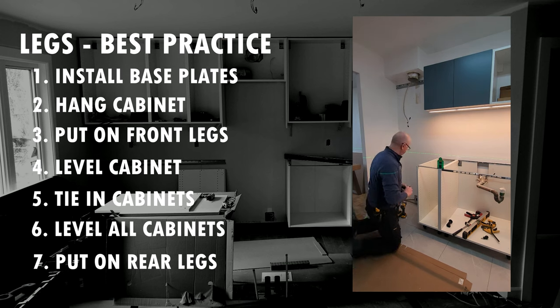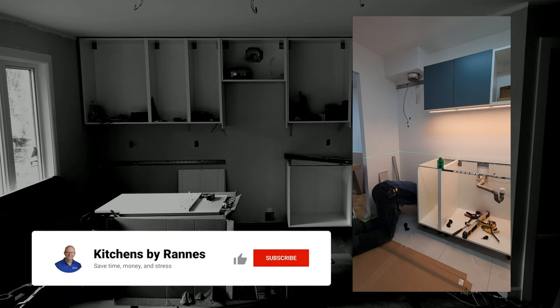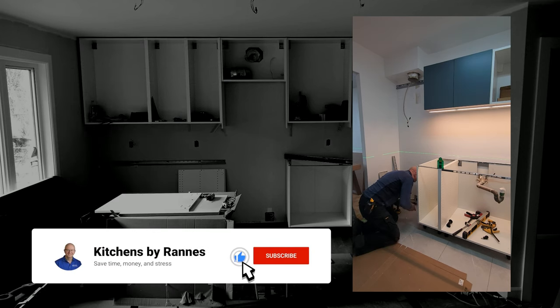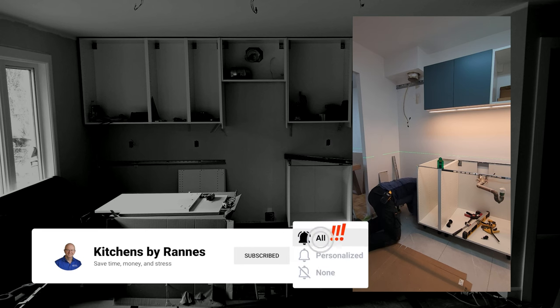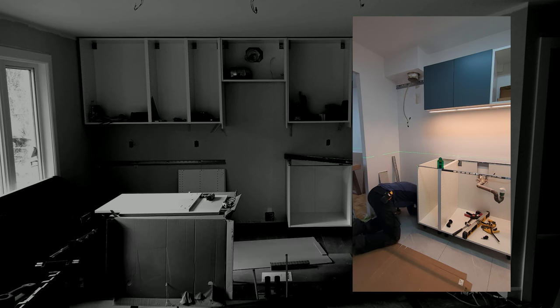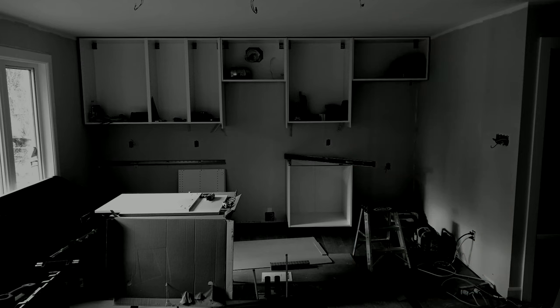With the cabinets all tied in, I can now level all the cabinets, and when that's done I put on the rear legs on every single cabinet. That's it for this time — I hope you enjoyed this video. If you did, please consider subscribing to my channel and don't forget to hit the notification bell so you get updates every time I post a new video. Thank you so much.